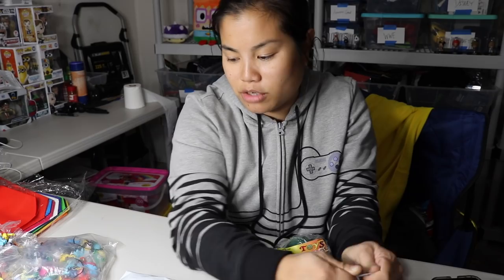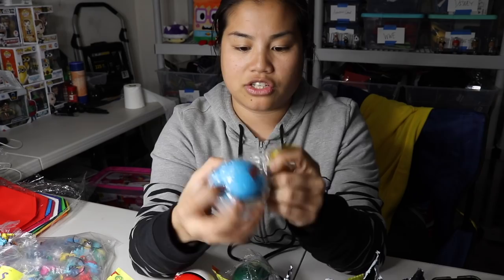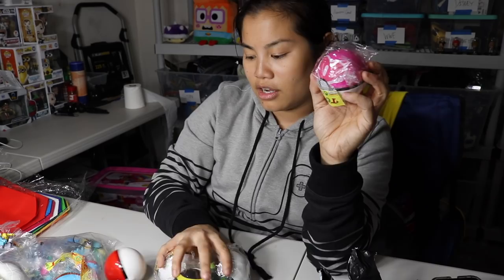They come in lots of different designs — you have the regular one, one with a yellow circle on top, a cool green one, a blue one which might be the great ball, a crazy-looking one with black on it, a purple one that might be the master ball, yellow ones, and a pink one with a heart. They're all individually wrapped. Each pack was $10.50 for nine of them, so they were a little bit more expensive, but I was willing to do that because I really liked them.